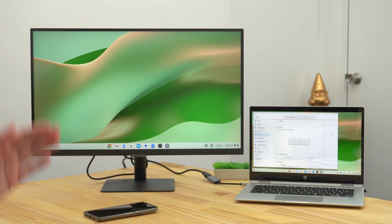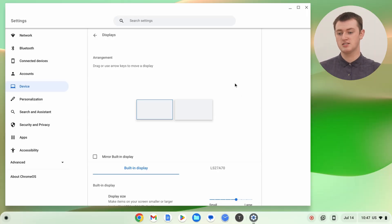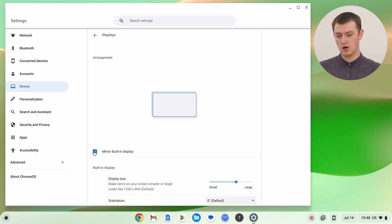But if for some reason you want them to have the same thing on them, you can set it so that the external monitor mirrors everything on your Chromebook's built-in screen. To do that, just come into the display settings and click the 'Mirror Built-in Display' box to tick it. Now, as you can see, the monitor and the Chromebook screen are showing exactly the same thing — if you move the mouse around, you'll see it on both of them. Timmy's going to leave this box unticked.